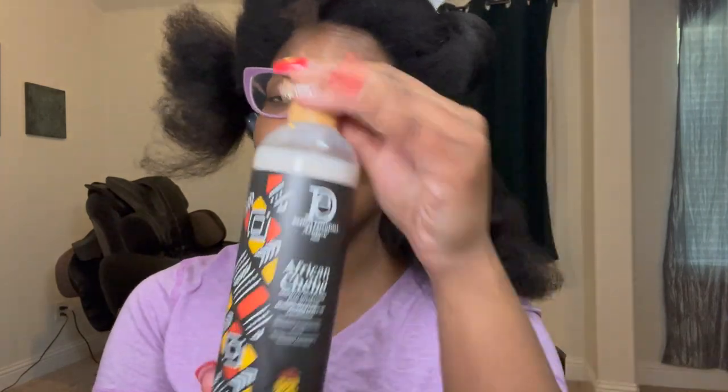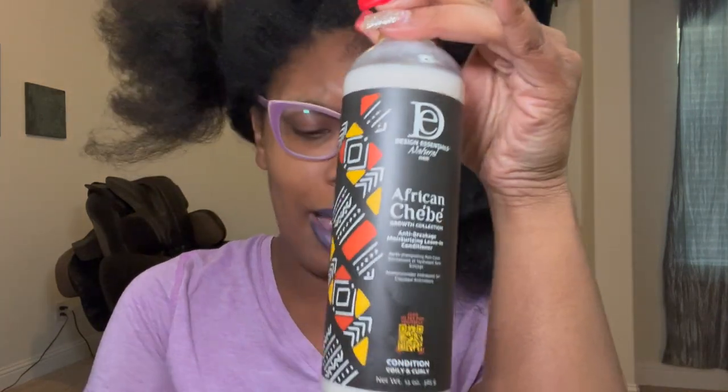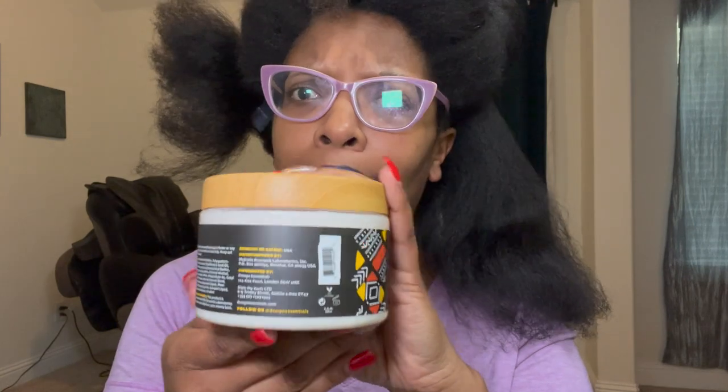Let's see the consistency and scent of these products. Isn't that beautiful? When I saw this at Walmart — it's been a couple of months since I've had these. The label is in French and Spanish. The smell is like a woody musk. Shea butter is in here, so those of you who are allergic to shea butter, take note.